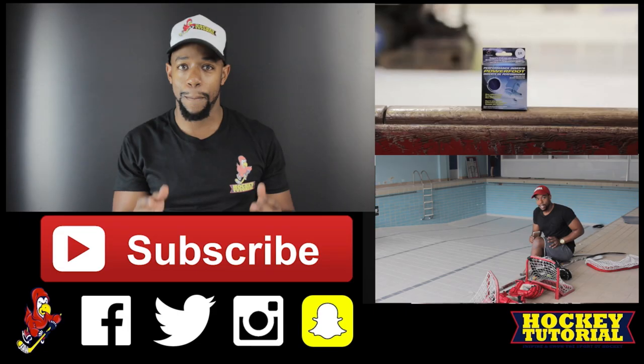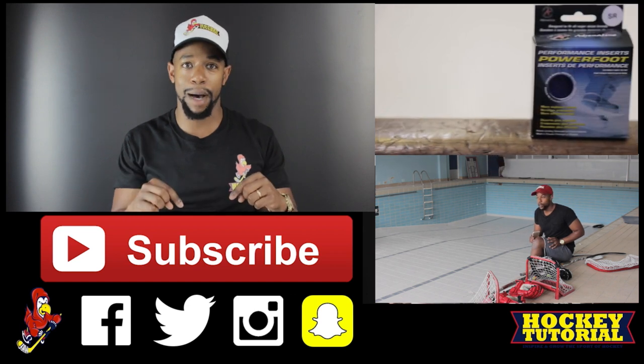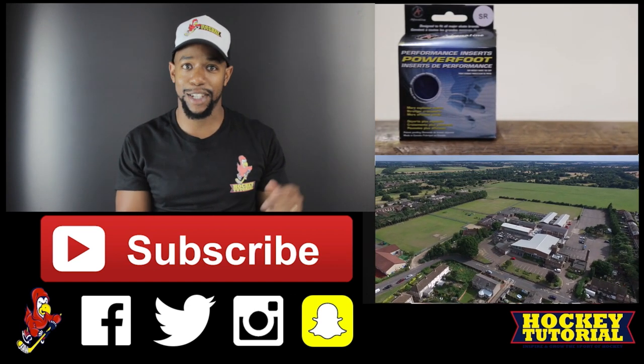As always, a big thank you for watching this video. A massive thank you goes out to Blue Line Sports for providing all of the accessories featured in this video. If you're watching from the United Kingdom, all of the accessories shown will be available from any good UK hockey retailer. HT Swag is now available — we have hats, t-shirts, hoodies, and zip hoodies. The link will be below in the video description, so pick some up and show your support by rocking some HT Swag. Hit the subscribe button down below and take care till next time.